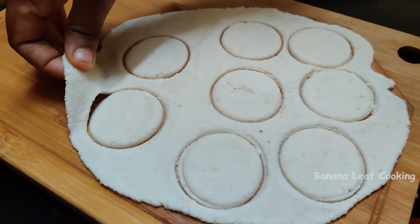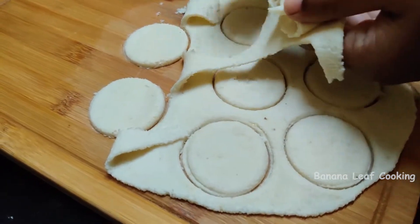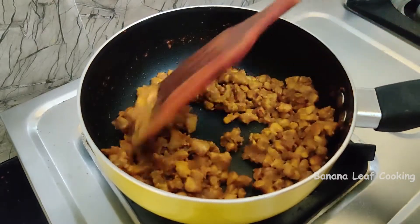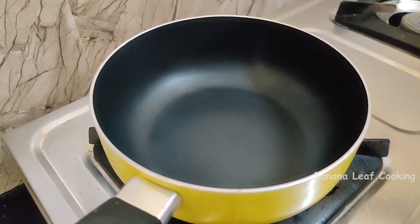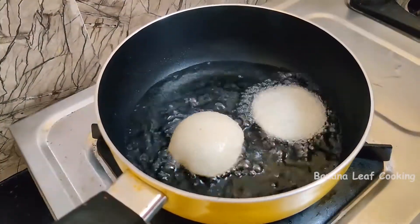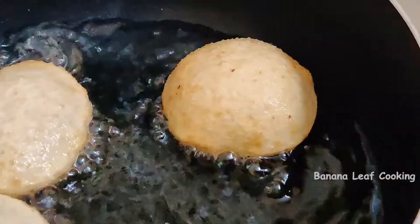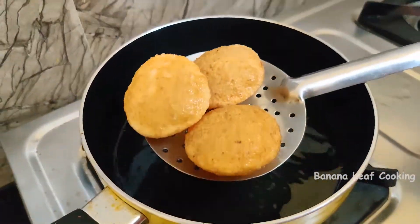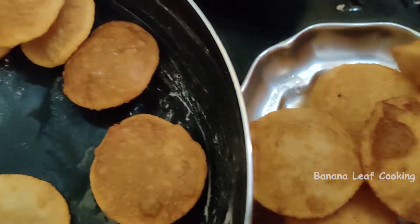Cut the meat. The meat is a round shape and the meat is cut from the chicken. Put the onions on the ground.